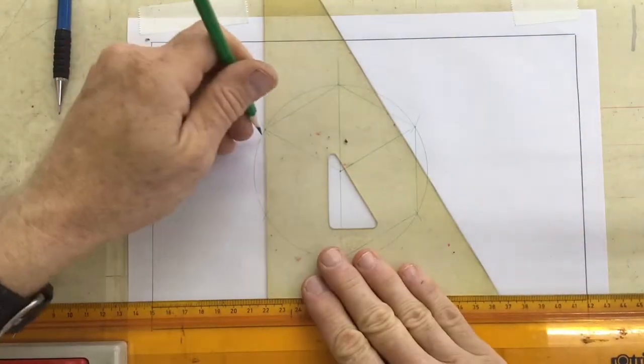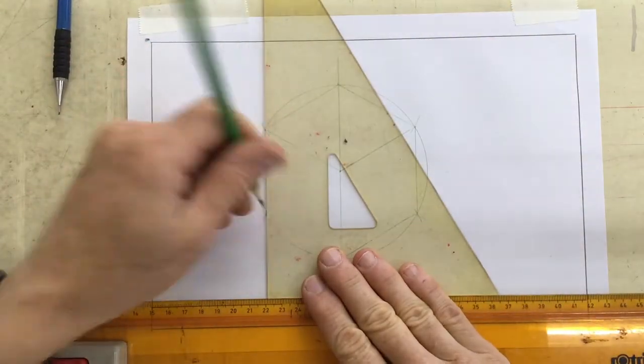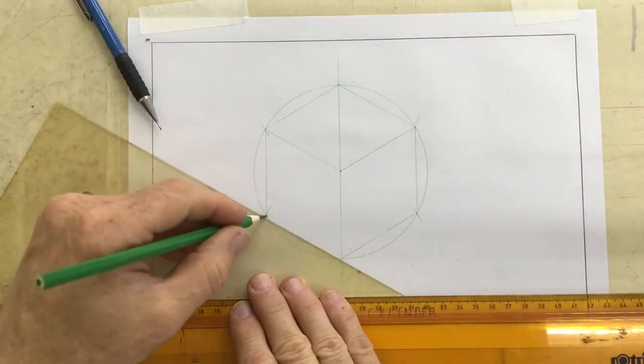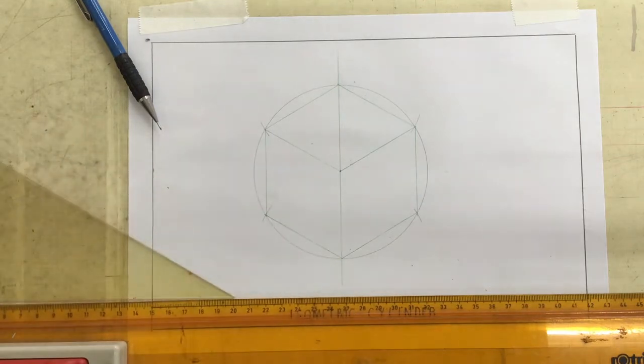You can set your pair of compasses — I've got mine set at approximately 60 millimeters, but you can choose whatever radius you want. There we go. Isometric cube — everybody knows how to do that.